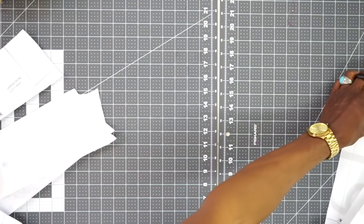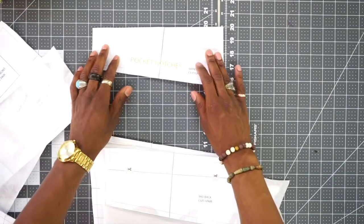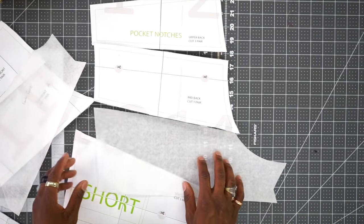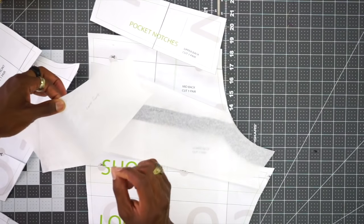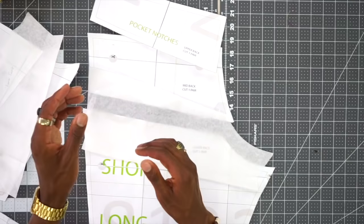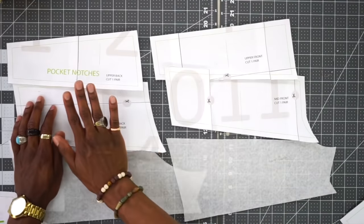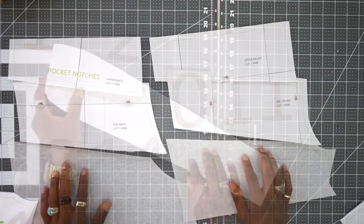Next you're going to need the back — upper back, mid back — and then, like with the front, either the long or the short back. Just keep in mind if you use the short version of the front lower piece, you want to use the short version for the back as well. You don't want one long for the front and short for the back — you want both lengths to be the same.